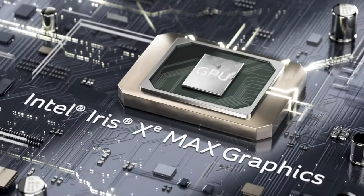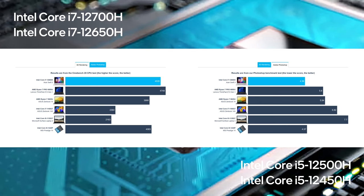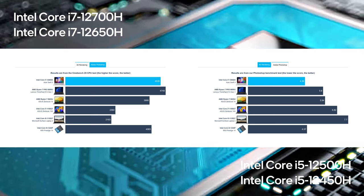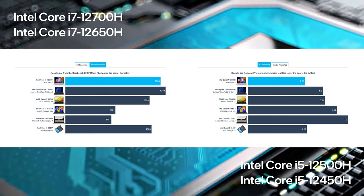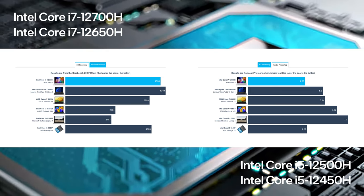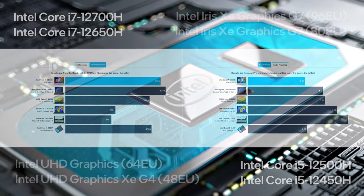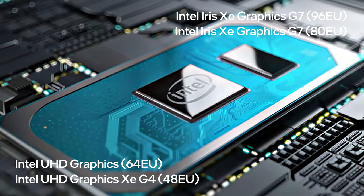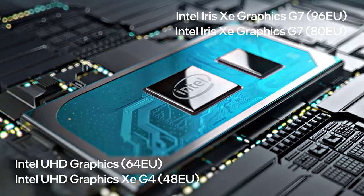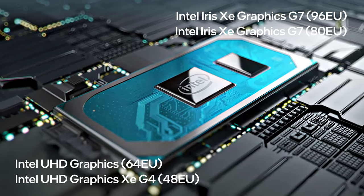The Core i7 CPU doesn't score well in 3D rendering, for an H-series chip at least. It even manages to lose against the Ryzen 7 6850U, a 15W processor. However, it's much quicker in short loads, like the Photoshop benchmark, where it outperforms most competitors in the same class. There isn't a discrete GPU, only the Iris Xe Graphics G7, which is fine for daily use and some productivity, thanks to the hardware encoding core inside the CPU itself.